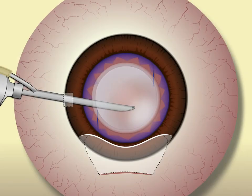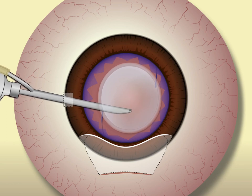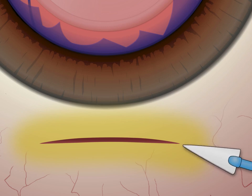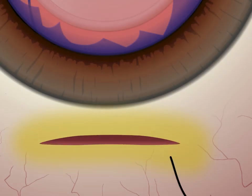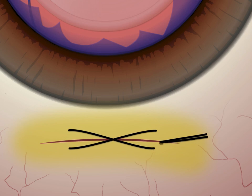After IOL placement, the Simcoe device can be used to remove OVD from the anterior chamber and from behind the IOL. The incisions are then hydrated and checked with gentle pressure and a fluorescent strip to ensure a watertight closure. If there is evidence of a leak, a single running 10-0 nylon X-suture with the knot buried within the incision will generally provide a watertight closure.